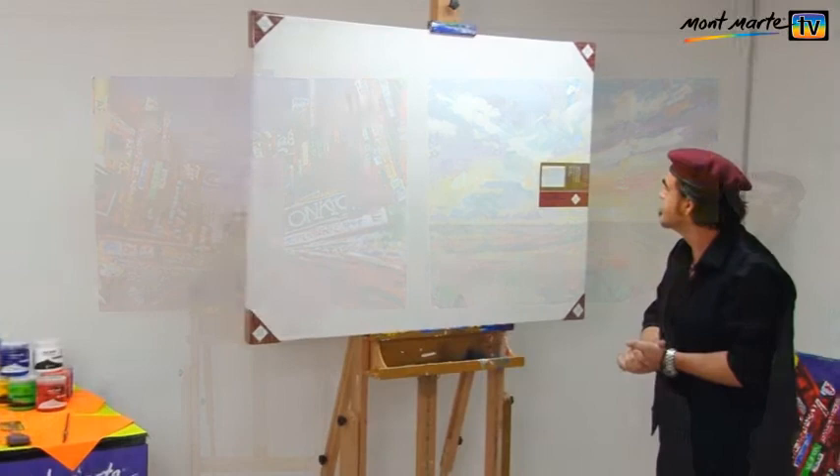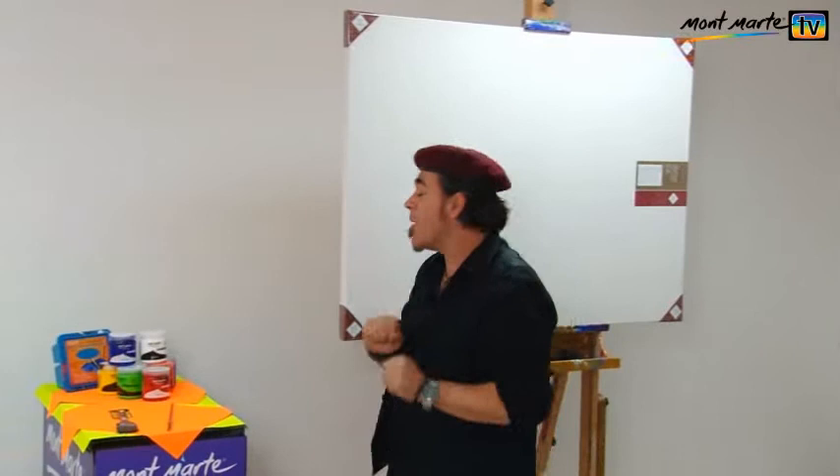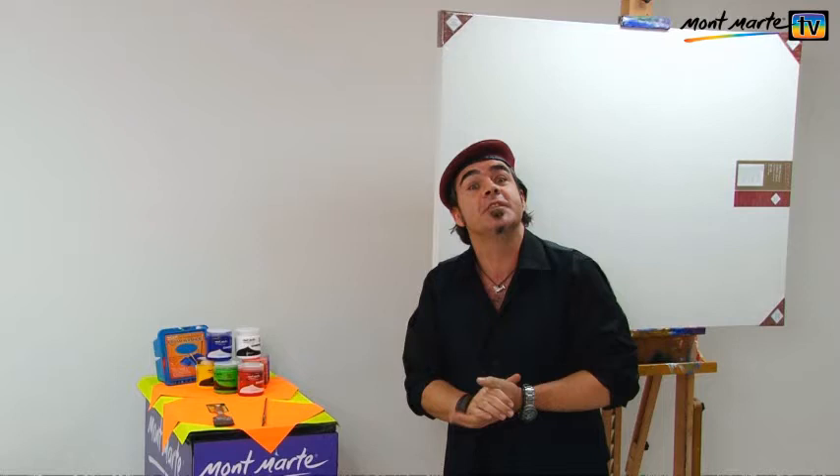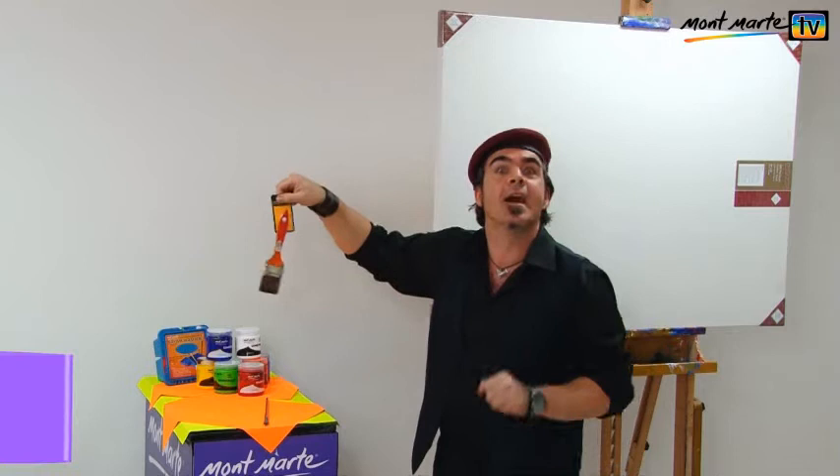For art supplies, we're going to use a plastic brush washer. We'll also be using the Dimension paint in the 250mm tubs, and I'll be using a 50mm wide artist tack long brush, and a number 12 angle.